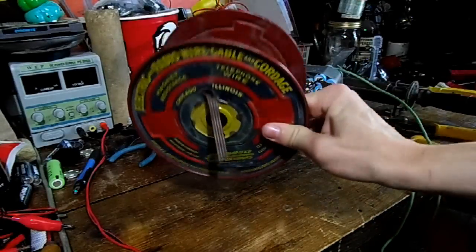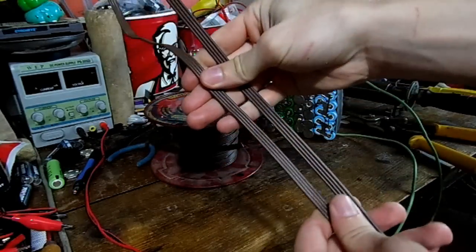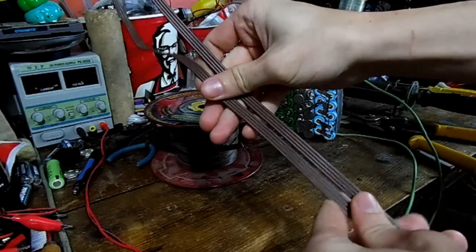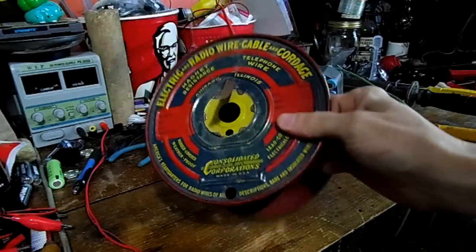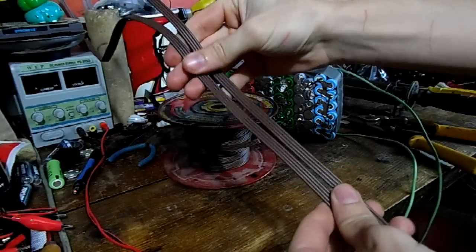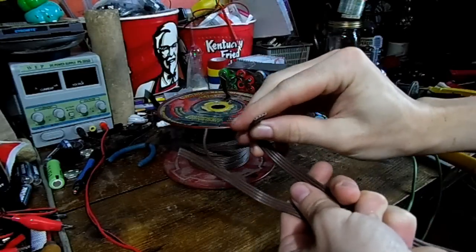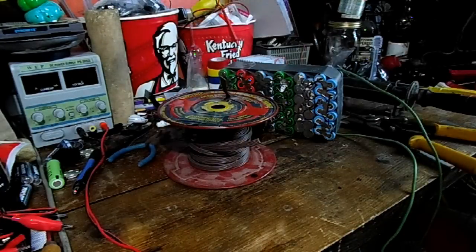I forgot — I already got this telephone wire at the Jacksonville Fall Festival, from probably the 1940s or 1950s — just look at the spool, it looks pretty old. It has four leads in each wire and I think two wires will do just fine. It looks chunky enough to handle the charge too, so let's solder to the battery.